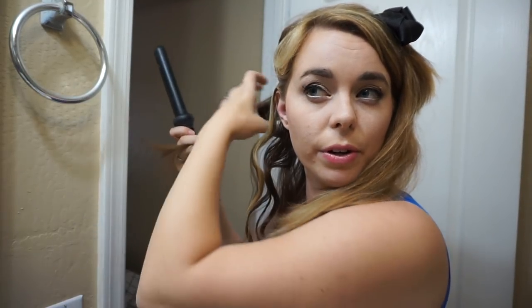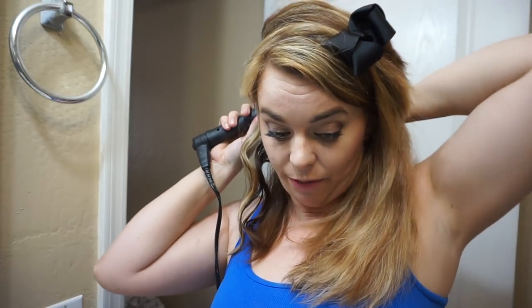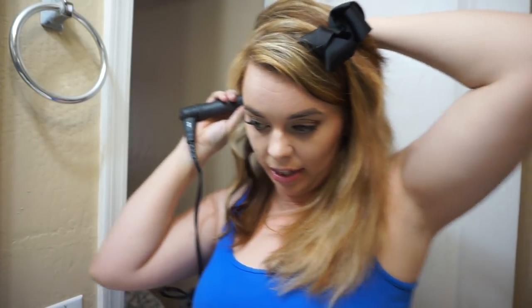Ever since I got my hair colored I've been doing a better job taking care of it. Do you guys find that to be the case where as soon as you do anything — not necessarily a color, maybe a new cut — you're suddenly more into your hair because it's different and you actually start styling it? You can always tell when I'm kind of bored with my hair when all I ever do is put it in messy buns.